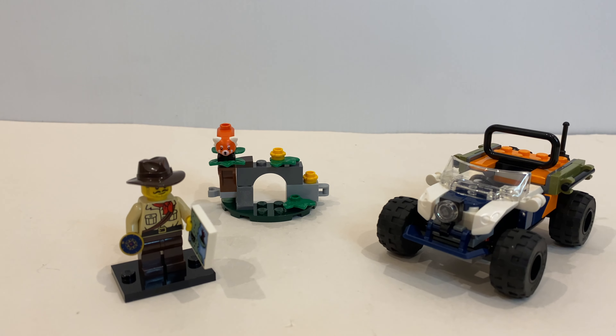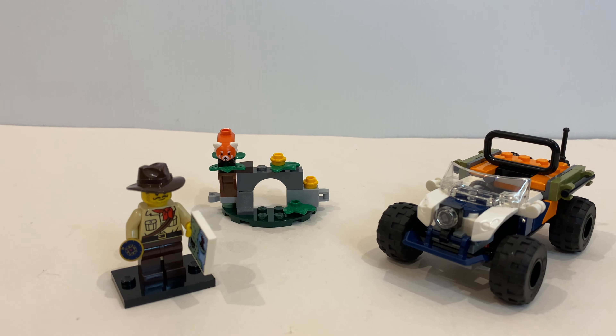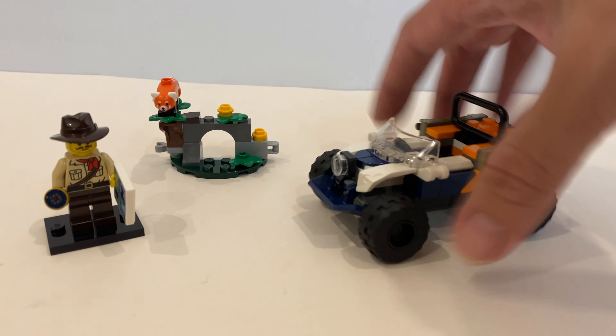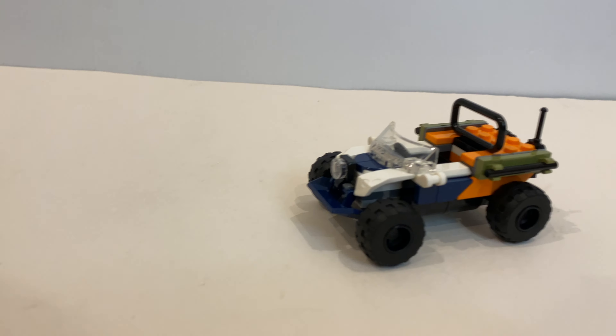And here we are, we have finished building this Jungle Explorer ATV. It's a pretty simple build. Let's just take a look at the ATV first.